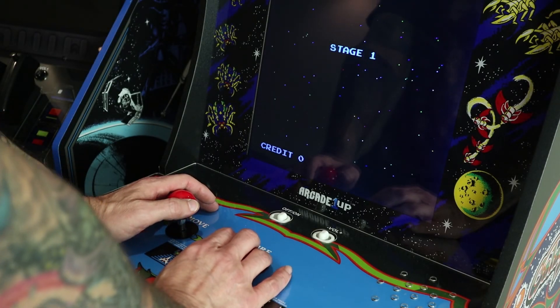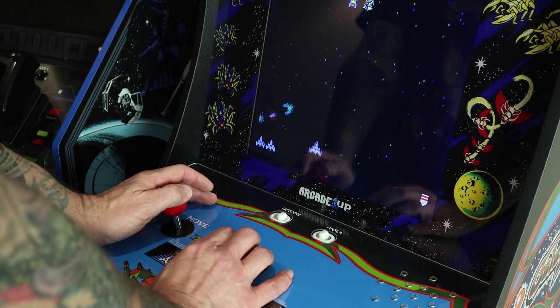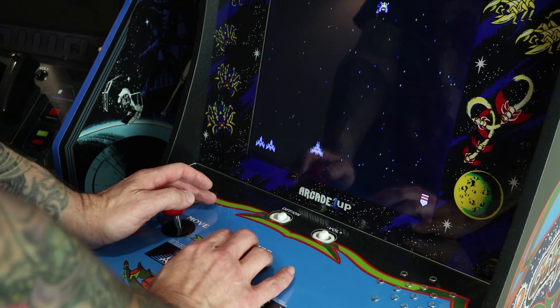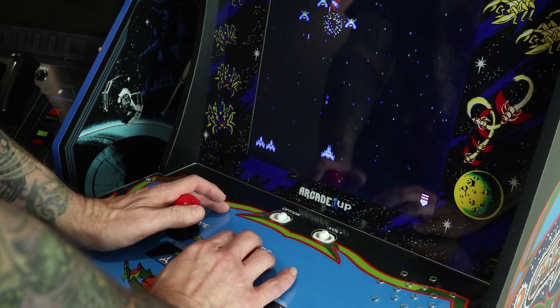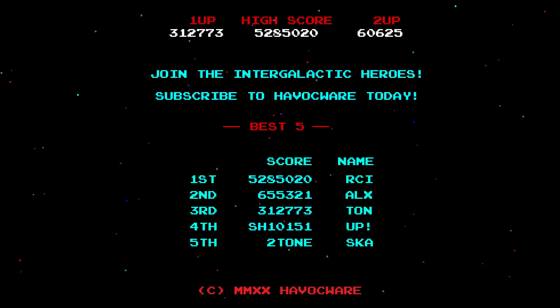The console's been reinstalled and the unit's back together. Let's test it out and see how we did. Not bad — seems to be working pretty good. Full ship movement both left and right. So hopefully this can help somebody else who might be in the same situation with their unit, or maybe just shed some light on using a voltmeter for basic continuity troubleshooting. Either way, thanks for watching and see you next time. Cheers.